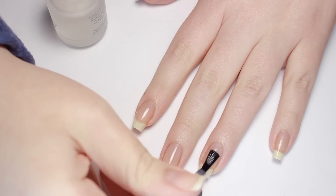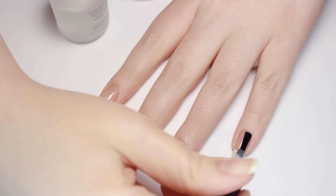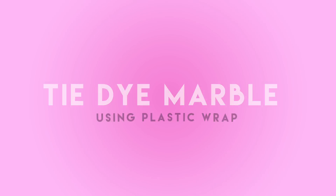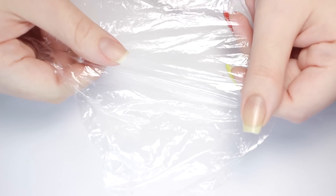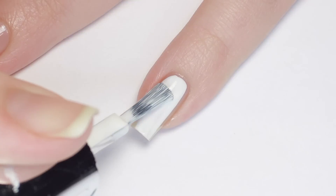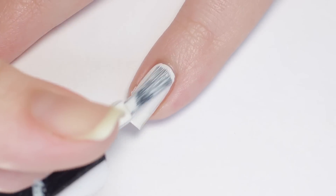To get started, I'll first be applying a layer of base coat to protect my natural nails and help the designs last as long as possible. For this first design, we'll be using a kitchen essential: plastic wrap. Apply a layer of white polish to your nail to work as a base for the colors we'll be adding next.